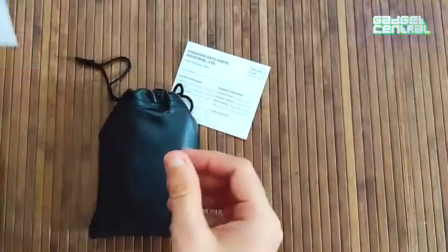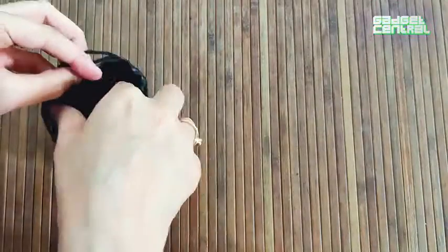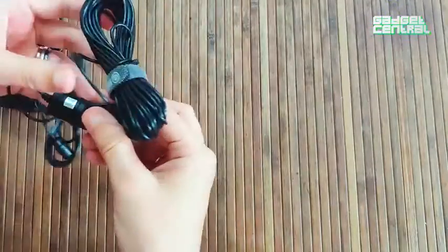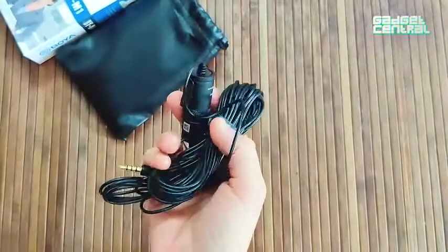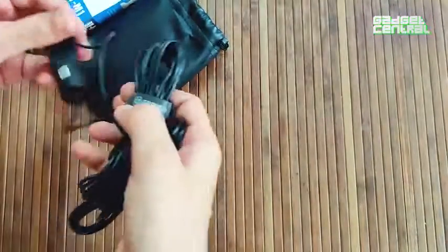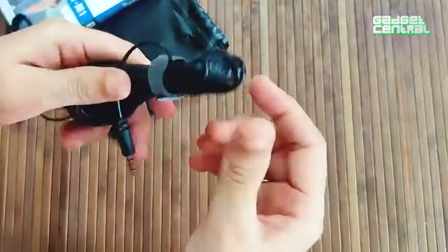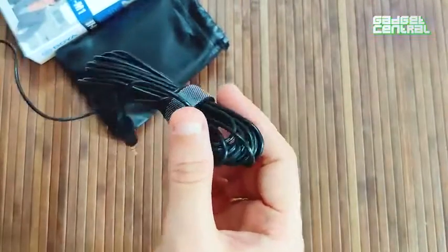Let's see how the microphone looks. As you can see, it fits clearly into one palm of my hand. It's got a very long cable, which is helpful if you're shooting away from the camera or need to move around a little.